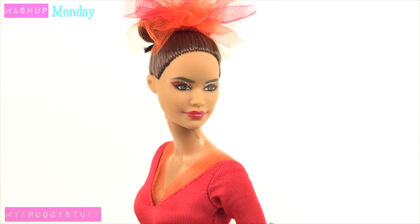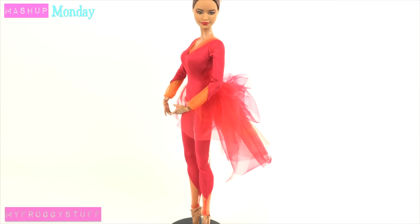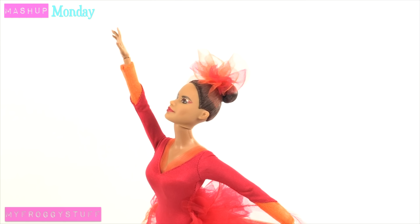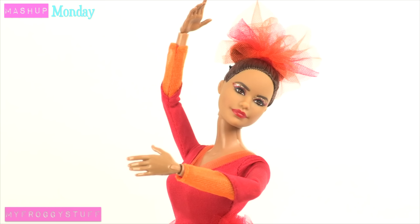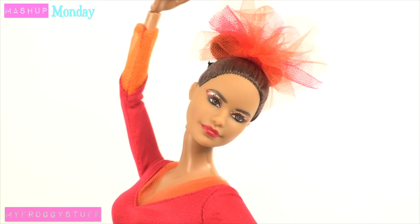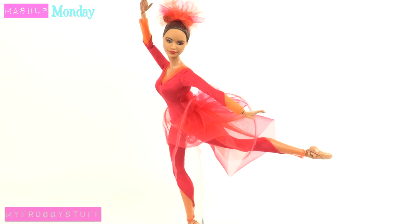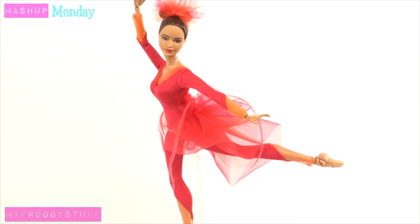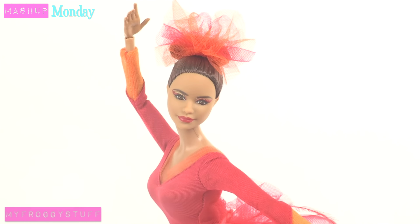Misty Copeland joins Barbie's list of sheroes, being a woman who inspires us all to reach higher. Since this doll is in the Pink Label collection, she will be available where most Barbie dolls are sold for $29.99, as well as at BarbieCollection.com. What I love most about this doll is that it is based on an actual person who's done amazing things, inspiring us all to reach for the stars.